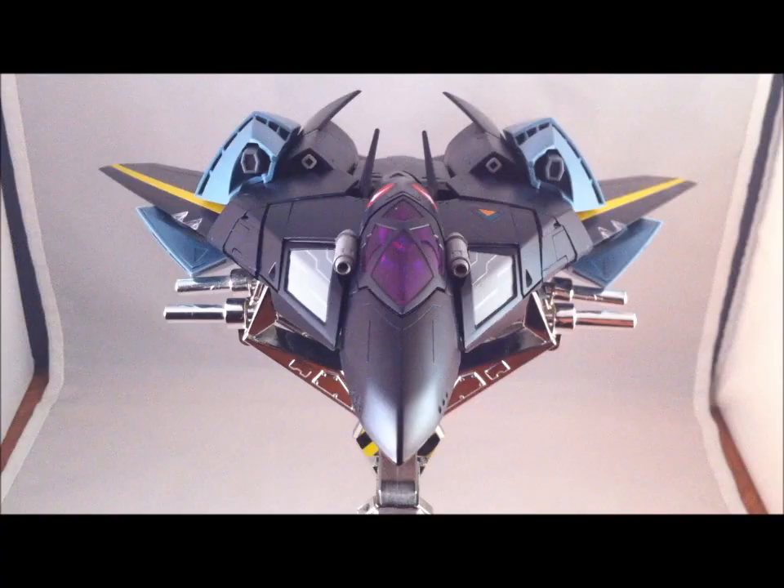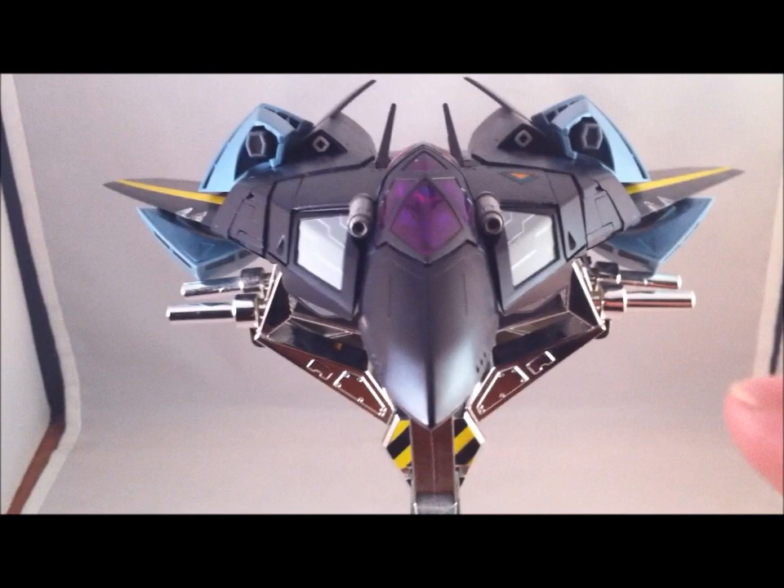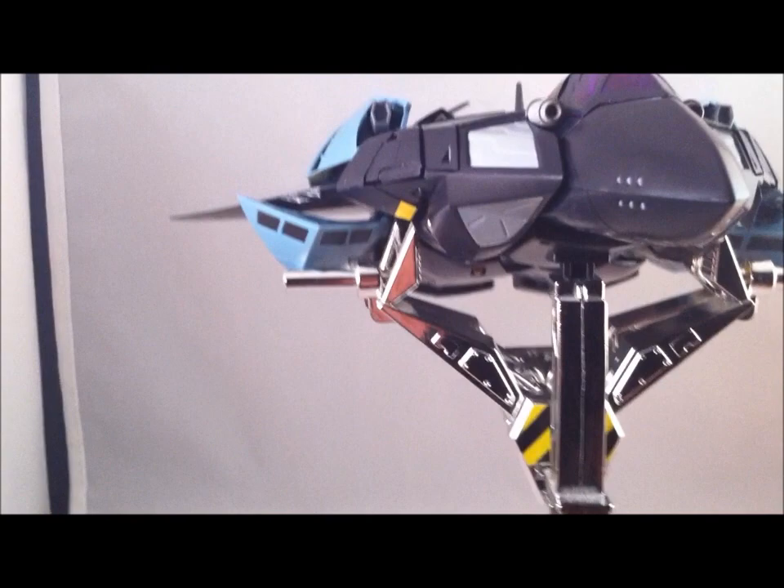The VF-17 does lock in very securely in fighter mode. And there she is, all prettied up and ready to go. I wouldn't recommend putting the Super VF-17 on a Mighty Black stand — it's already pretty damn heavy as it is.